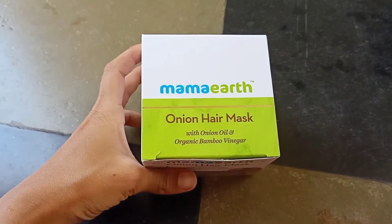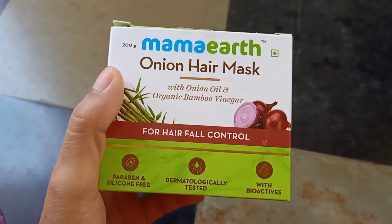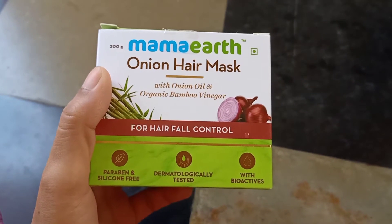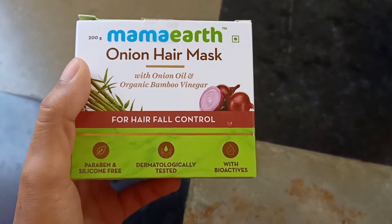Hi, welcome back to my channel. You are a very good person. I will be using this hair mask. I will use this very much for hair fall.